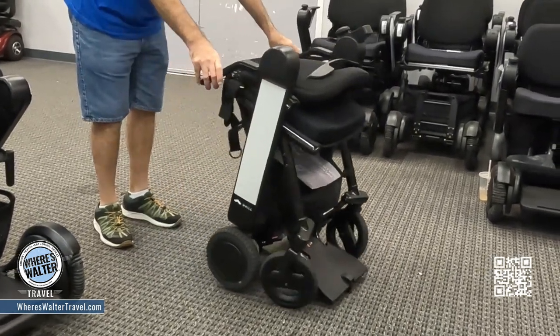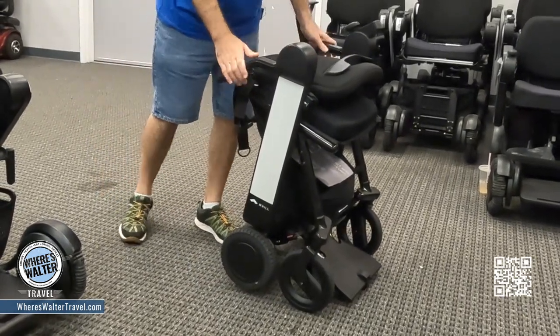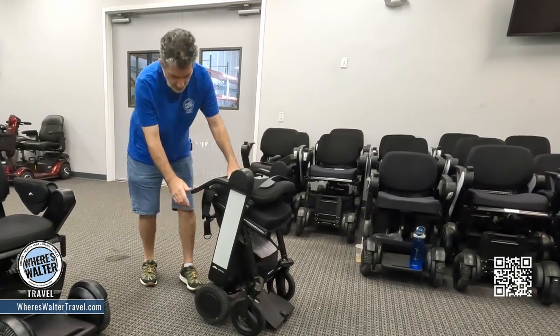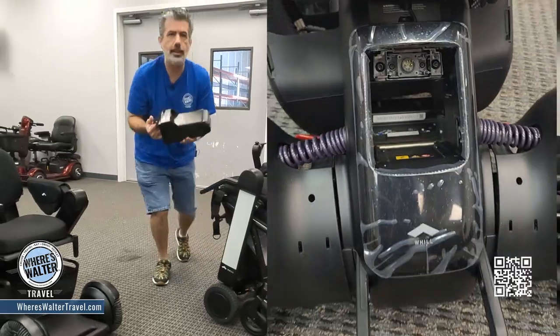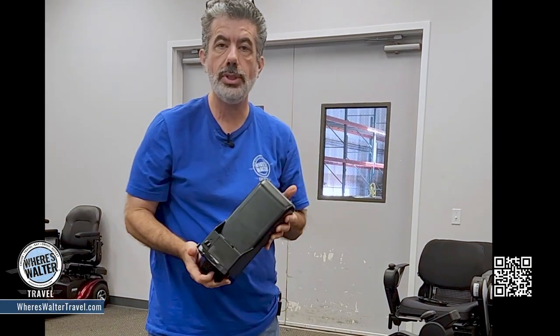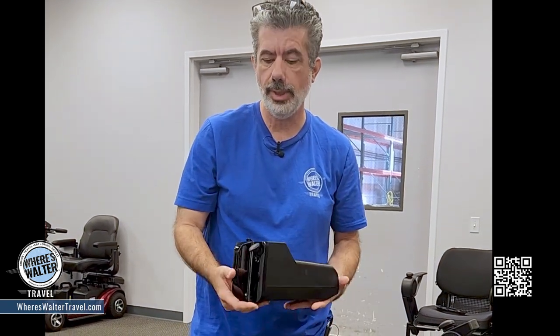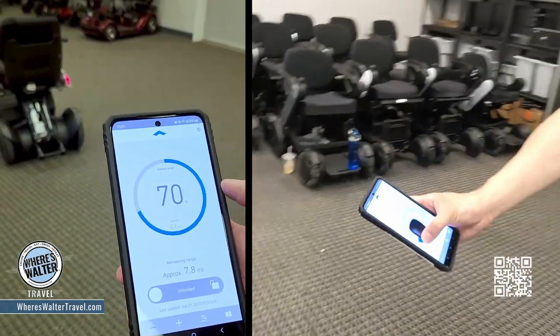There's one more thing that's super cool about these units. When you want to charge them up, you don't have to charge it right at the chair — it actually has a battery that comes out. So all you've got to do is just charge the battery. You don't need to leave the unit sitting out in the hallway or run the plug to wherever the unit is.